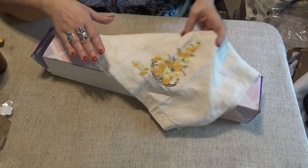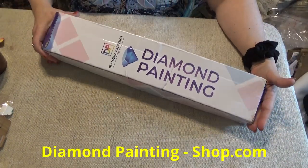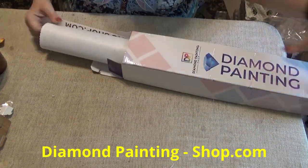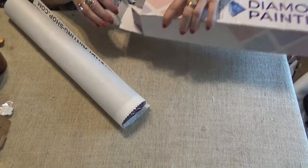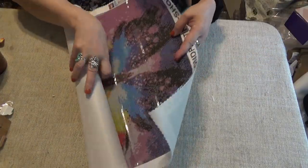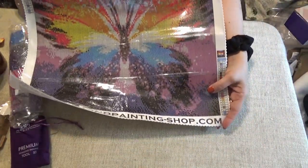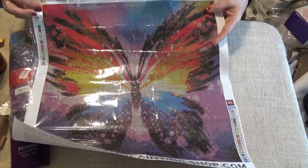Today I have an unwrapping for you from Diamond Painting Shop. I got this off of Facebook. I didn't have a whole lot of expectations for it, but I thought I'd give it a try. Maybe you've seen it — it's a butterfly from diamondpainting-shop.com. It's a very colorful butterfly.